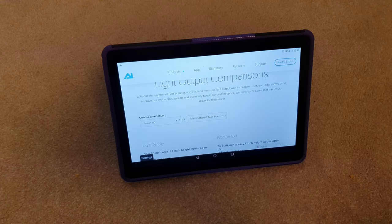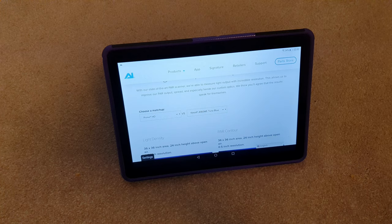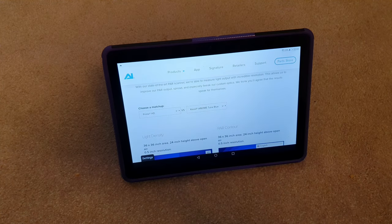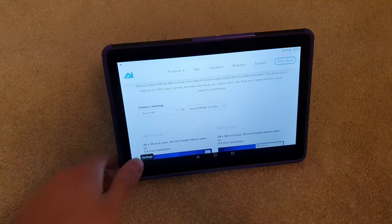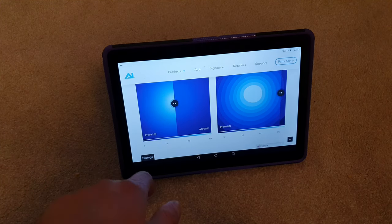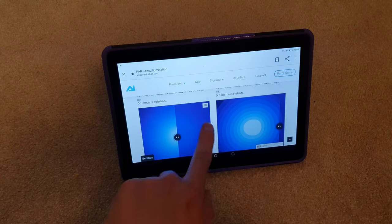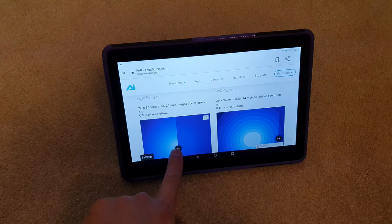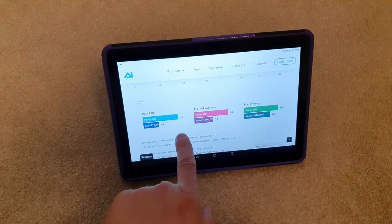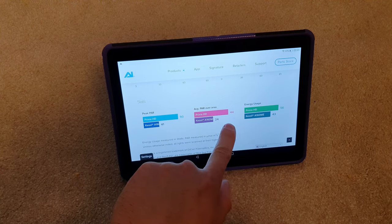It's got the technical specs and there's a comparison from the Prime HDs to the Kessel A160 WE Tuna Blues. My friend's got some A360s — basically the most expensive Kessels you can buy. When lockdown's over he's going to bring his Kessels over and I'm going to do a review. I really want to try and get a PAR meter — I want to try and rent one. It's saying peak PAR at 24 inches in open air, not measured with water, is 93 PAR.